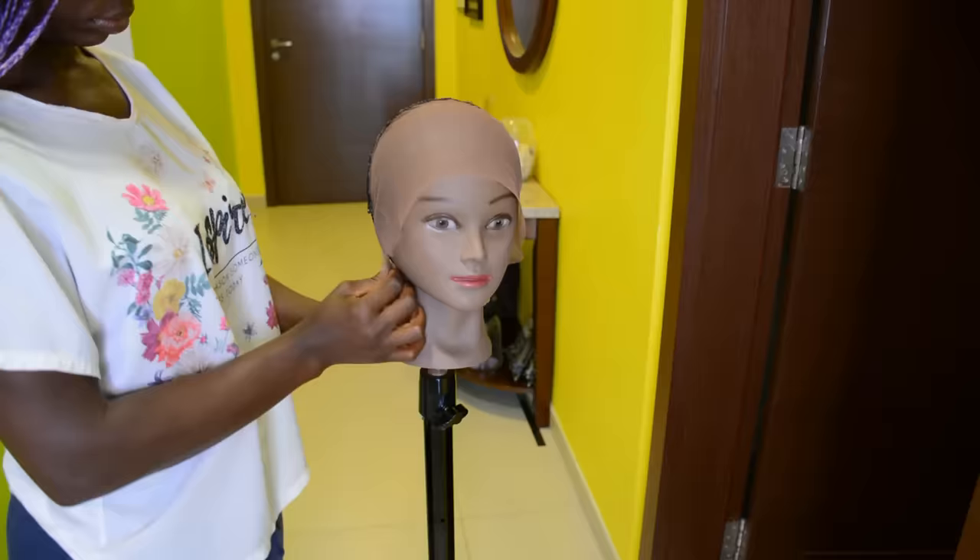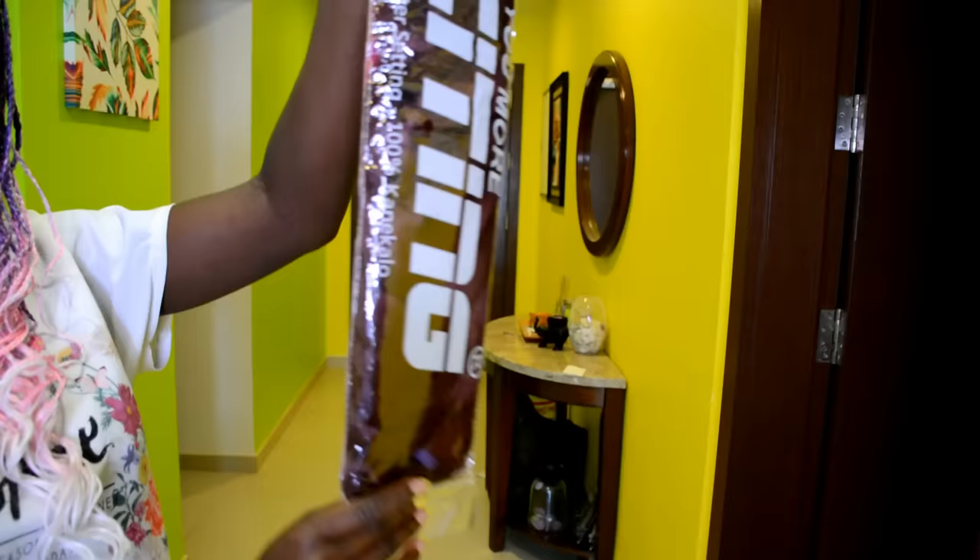And we're going to be creating this wig using only one pack of braiding hair. So with that said, let's go straight into the video.